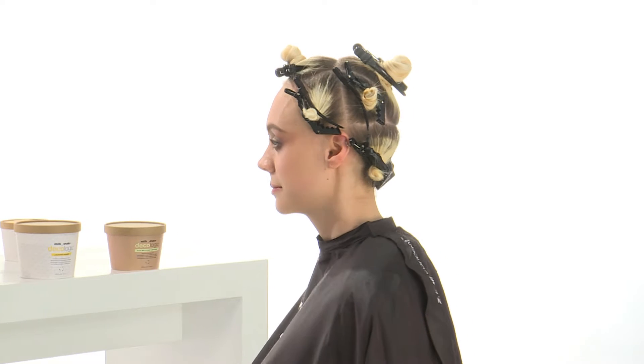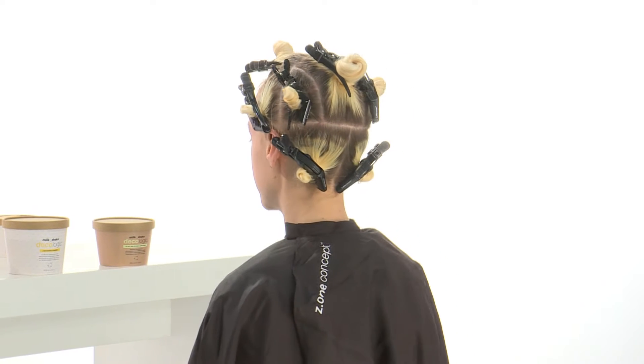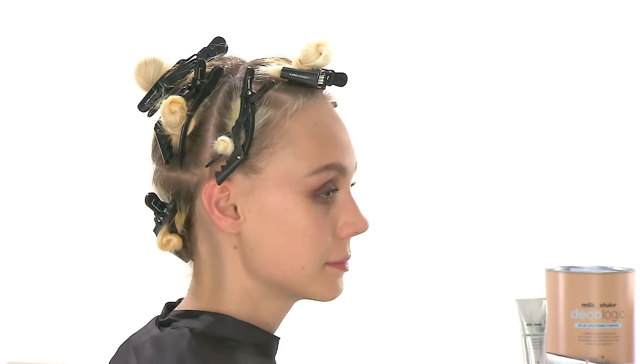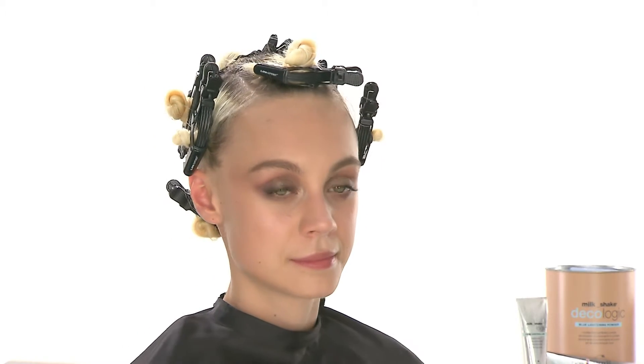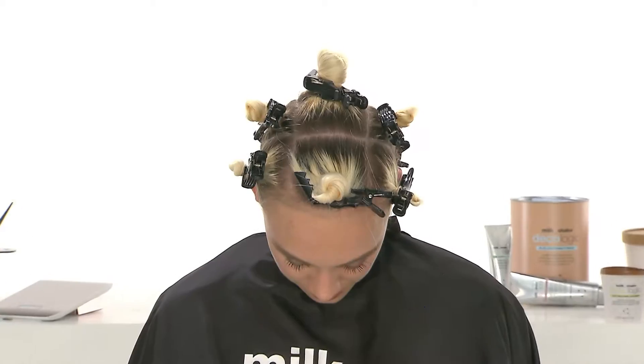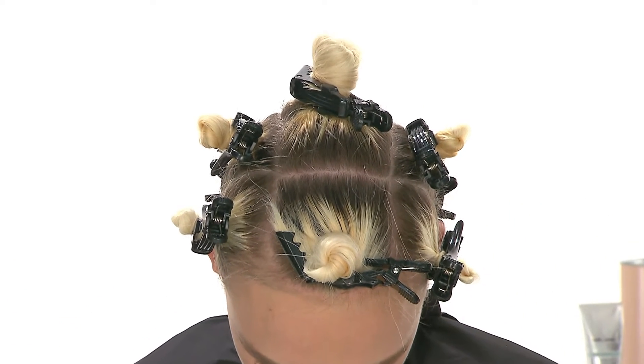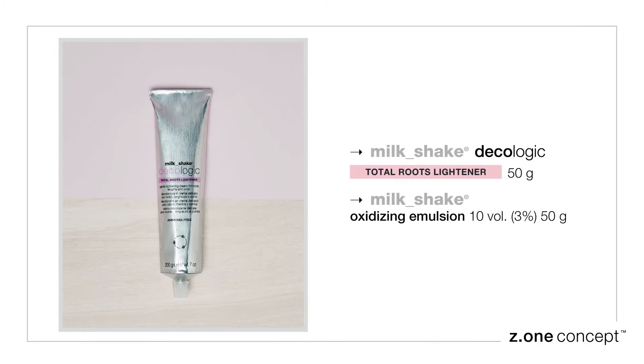Create five sections in the back area and three sections in the front area. Mix 50 grams of Milkshake Decalogic Total Roots Lightener with 50 grams of oxidizing emulsion at 10 volumes, 3%.